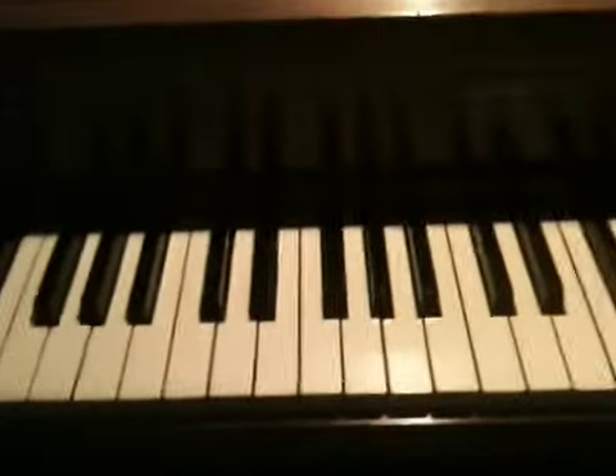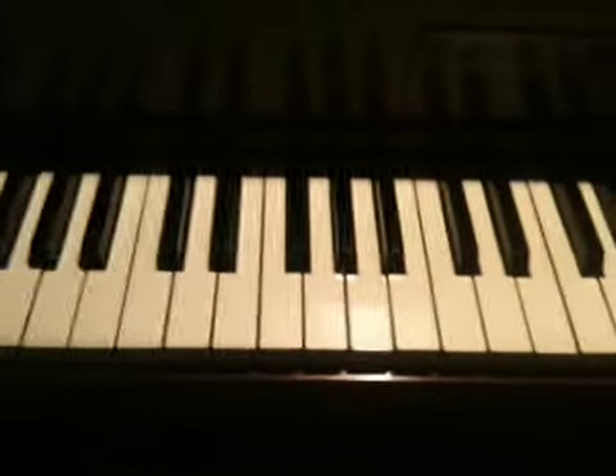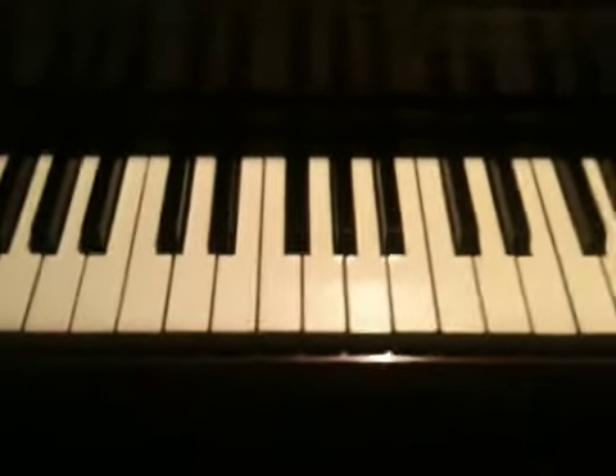Hello, today I'm going to be showing you how to play Written in Reverse by Spoon on piano. There are a lot of guitar parts in the song, but I'm going to show you how to play all the parts that are played on piano.